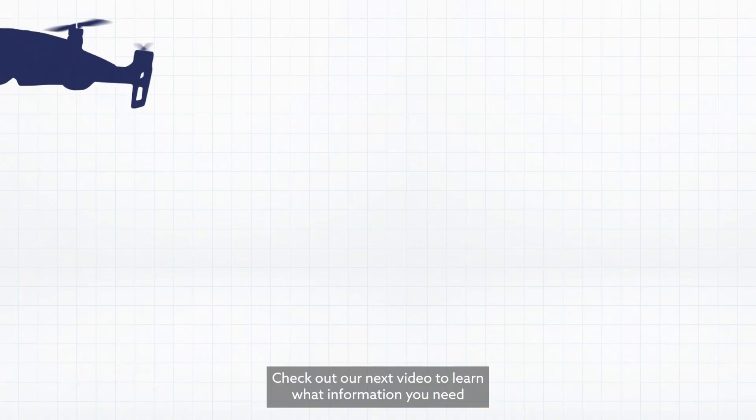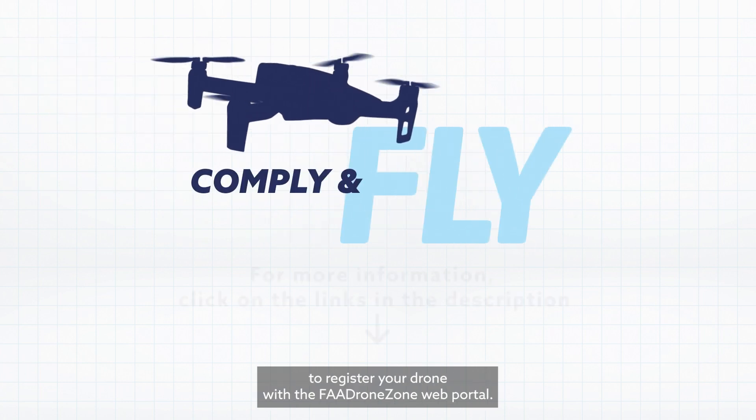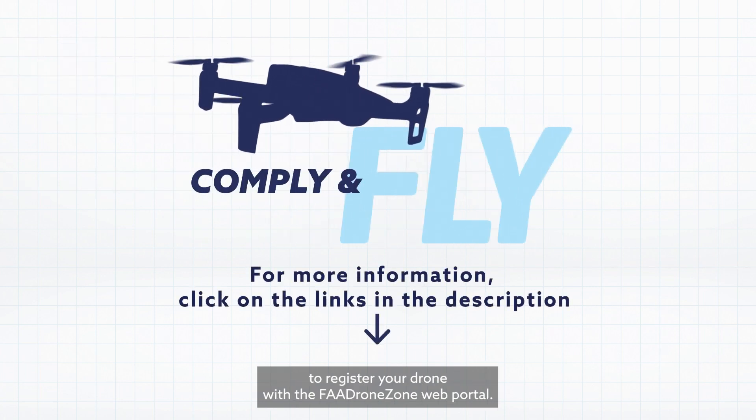Check out our next video to learn what information you need to register your drone with the FAA DroneZone web portal.